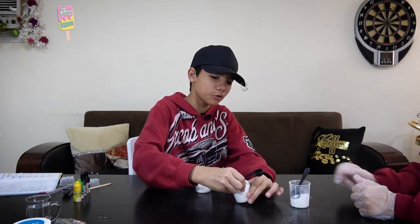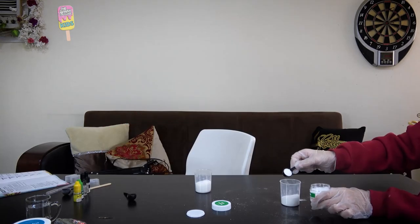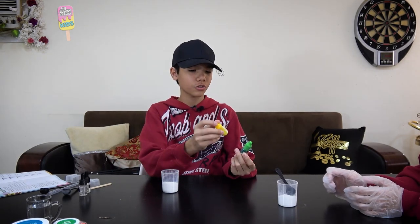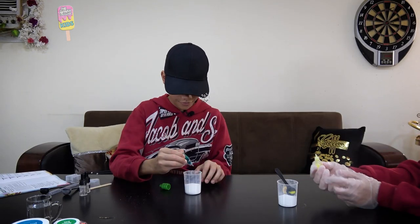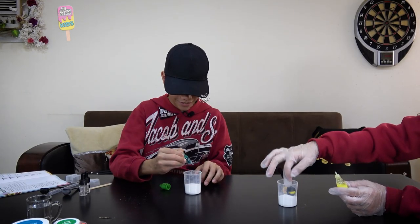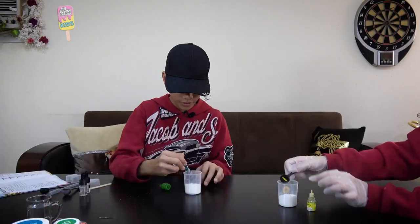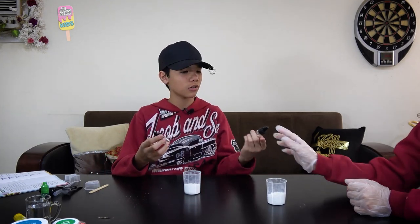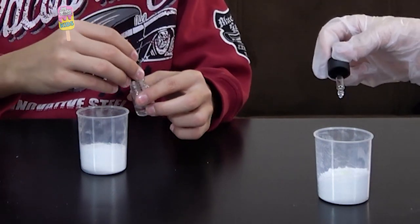Third step is to add one teaspoon of Epsom salt. Next, we're going to add three drops of liquid coloring of our choice — she chose yellow, I chose green: one, two, three. Then two drops of fragrance of our choice — lemon and green apple: one, two.